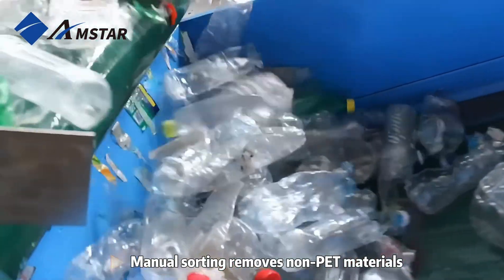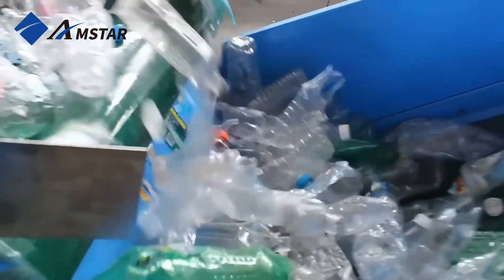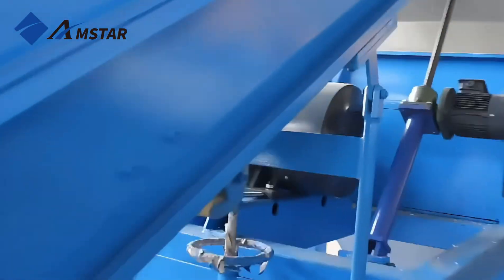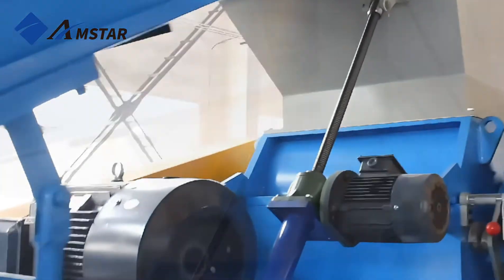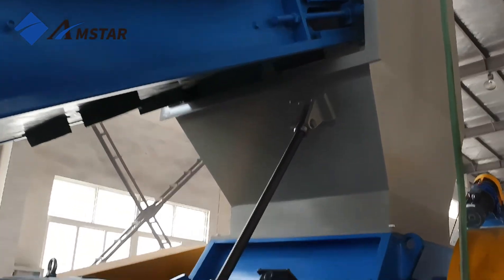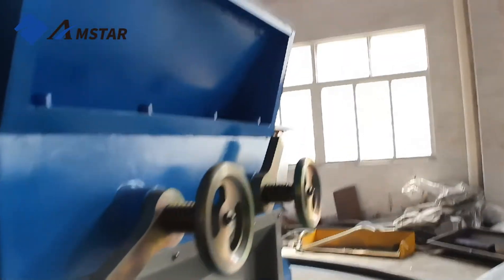Manual sorting ensures any non-PET materials are removed for a cleaner recycling process. Sorted bottles are then transported to the crusher using another conveyor belt, where bottles are broken down into small flakes, ready for washing.